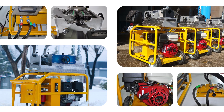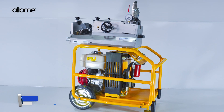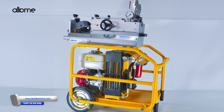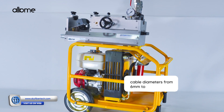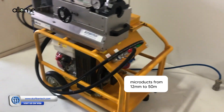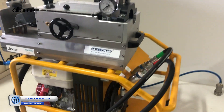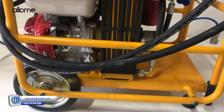Introducing the HydroSquai, a high-performance, self-powered hydraulic cable blowing machine designed for large-scale fiber-optic installation. Compatible with cable diameters from 6 mm to 24 mm and micro ducts from 12 mm to 50 mm, HydroSquai is built to handle your most demanding infrastructure projects.